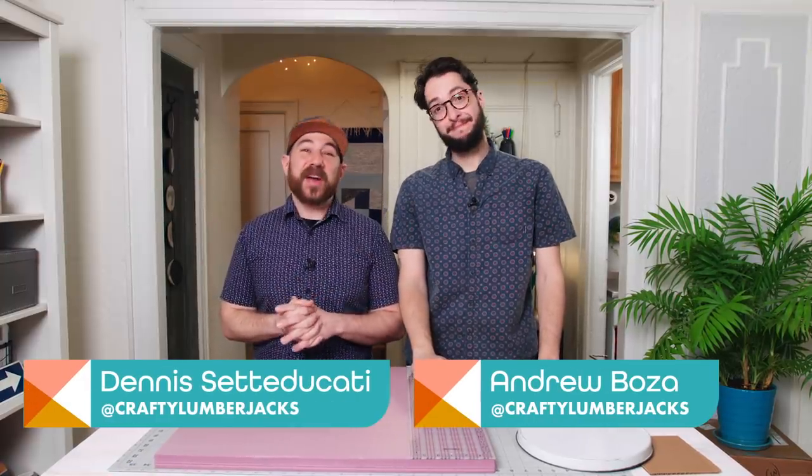Hello, welcome back to HGTV Handmade. I'm Dennis. I'm Andrew. And we are the Crafty Lumberjacks. Well, summer is finally here and we don't have any summer plans this year, but we do have a dream of driving cross-country in a vintage-style camper. So today we are going to craft that dream and make a concrete planter that looks like a vintage camper. Let's get started.